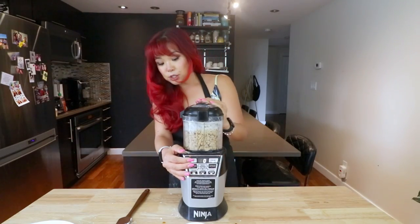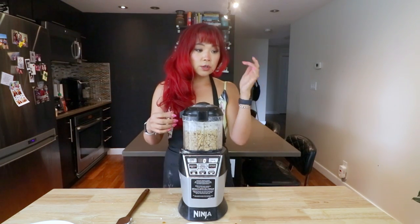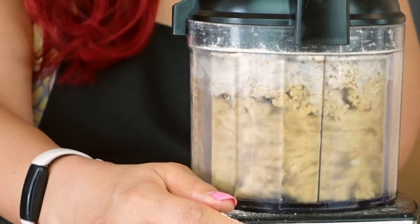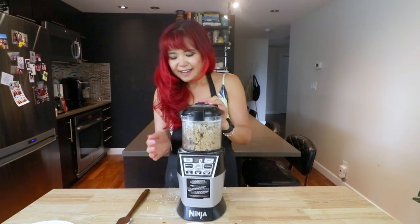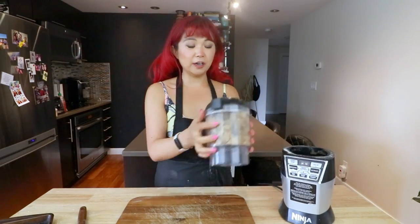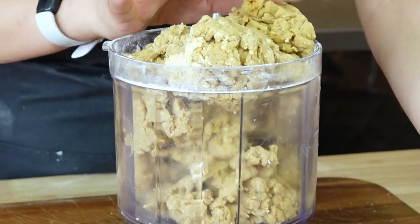What you want to do is keep processing it until it comes together in a firm dough. It should be firm enough to clean the sides of the bowl — it shouldn't stick to the container. I think it's come together, though I'm not sure. It does look like it's kind of barely hanging on in there — just a little over-flowy.